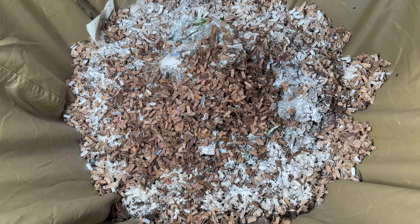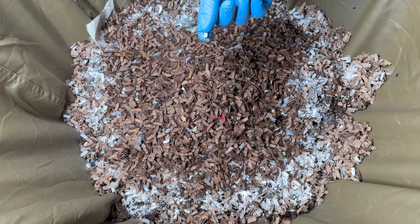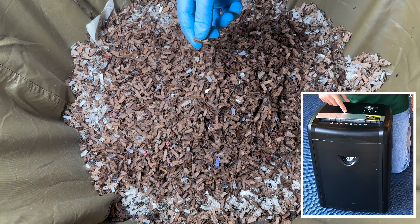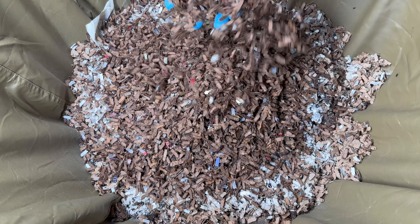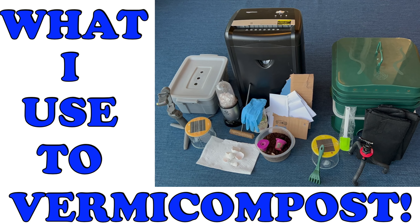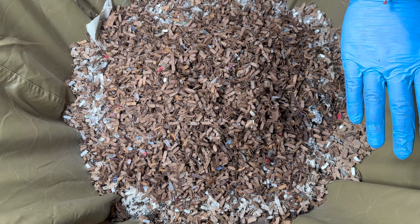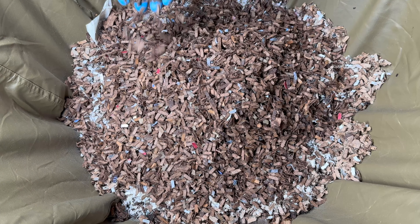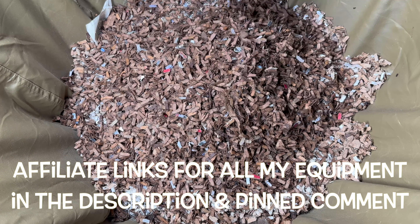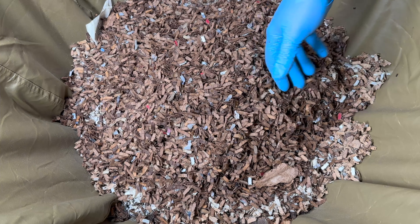Now I'm going to bury it all with more wetted bedding. For bedding I use shredded cardboard and some shredded newspaper. I use a 12-sheet cross-cut micro shredder — the micro setting gets it to very small pieces, and the fact that it handles 12 sheets means it can handle cardboard too. It slices through cardboard like butter. That shredder is four years old and I've been doing cardboard in it for two years without a problem. Check out my Amazon affiliate links if you want to see the current models.